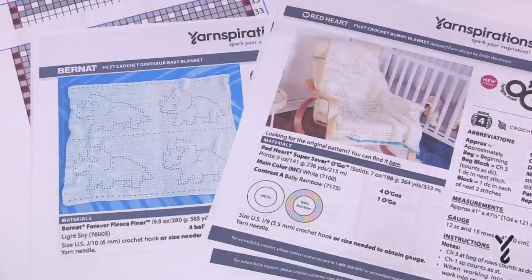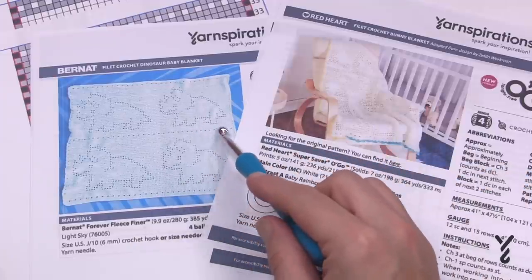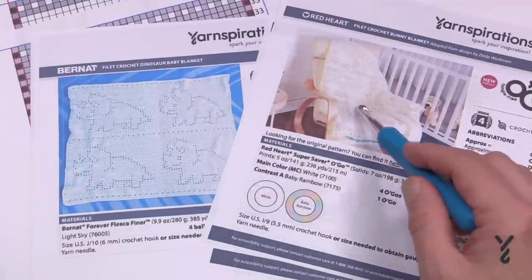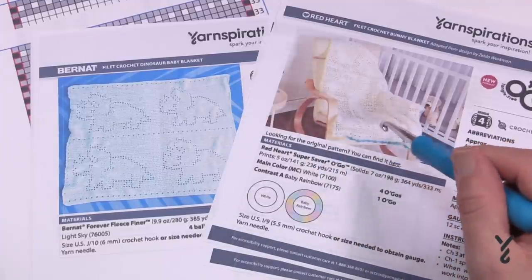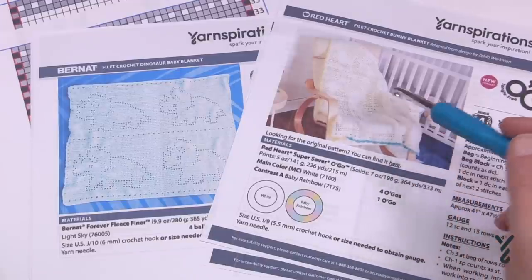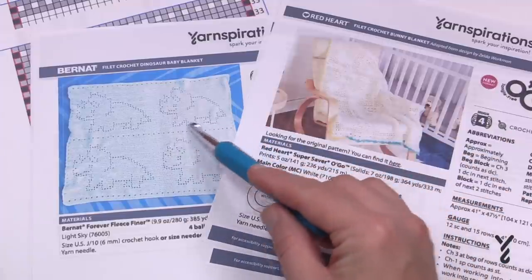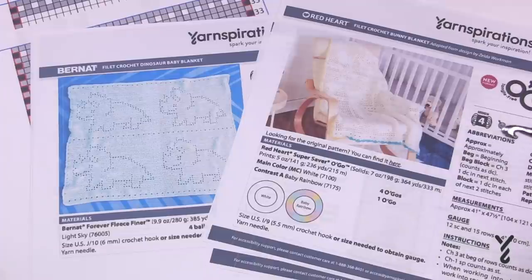Filet crochet is a matter about putting shapes into your project. Sometimes the boxes are left empty to form the shape of the design — like a dinosaur. This one here has a bunny that is worked into the blanket, facing two different directions with a different count of repeat. What's similar between them is just the number of holes used to create the shape — where the holes land is where the shape is being created.